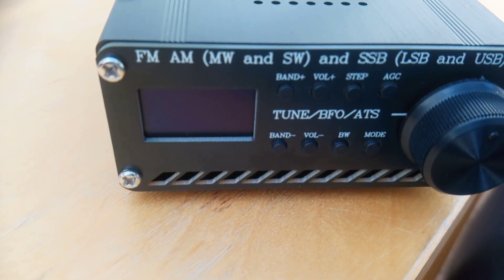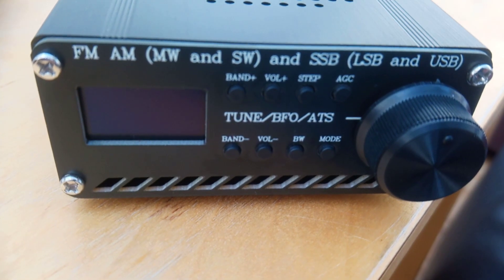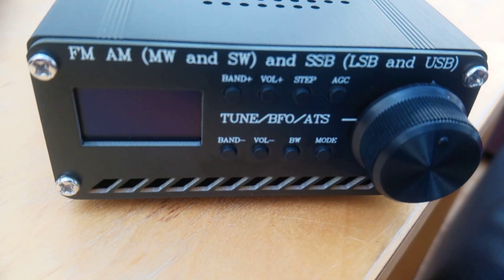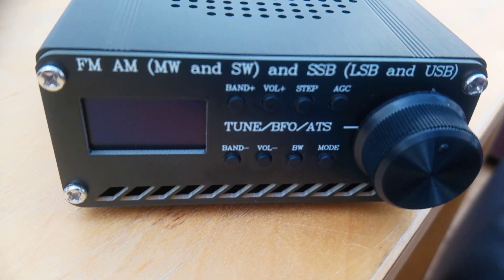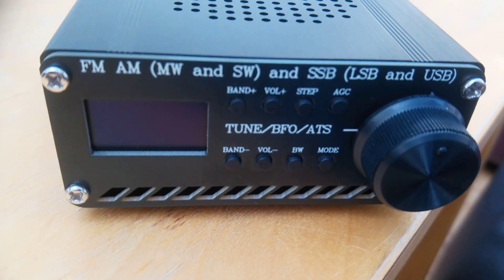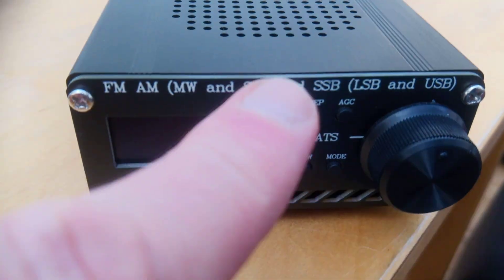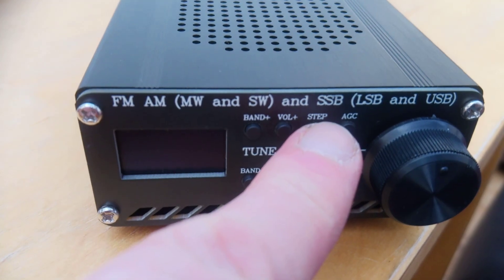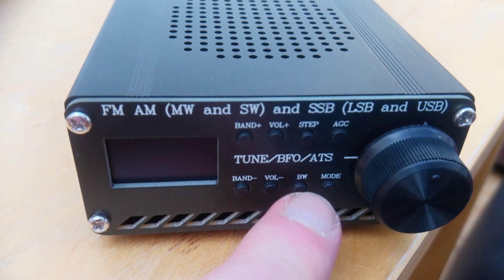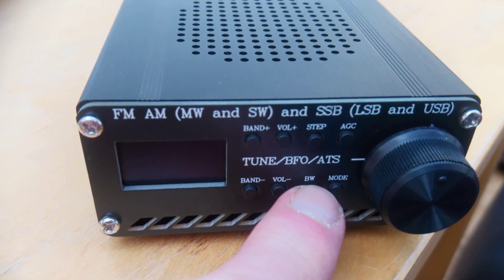Anyone with experience of the Chinese jumbo spot hotspots used in amateur radio might recognize the screen — it looks about the same size, these are one-inch or one-and-a-half-inch OLED screens. We've got a series of buttons on the front: band change here, volume up and down here, and we can alter the tuning step here and the bandwidth here.